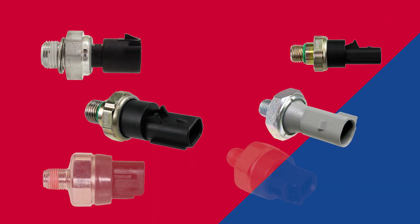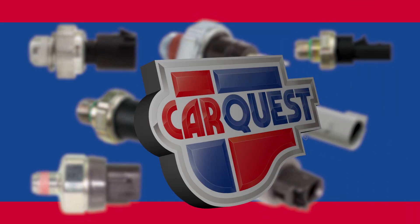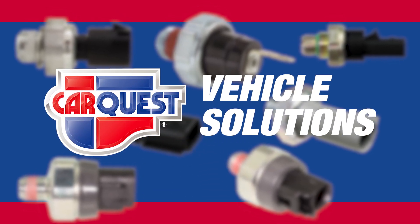As a complete engine management line that's committed to design, engineering, manufacturing and testing, CarQuest Vehicle Solutions is your trusted source for quality parts.